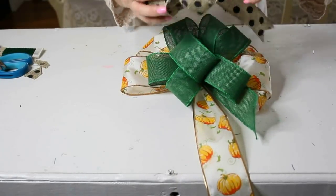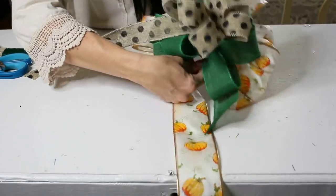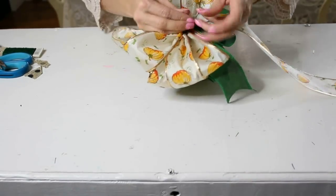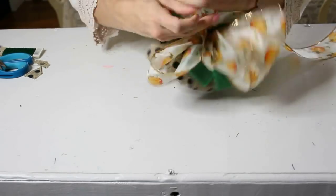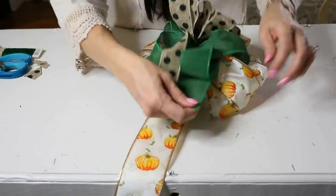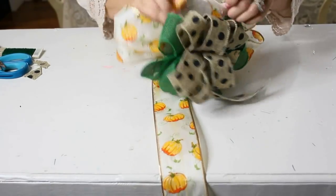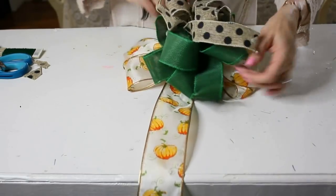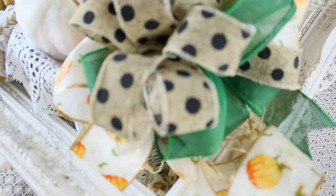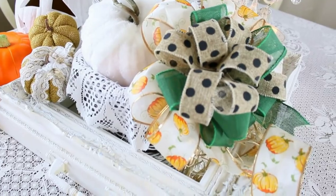Once the green bow is wired on, fluff it out, then wire on your third bow on top. Basically, you wire all three bows on top of each other — base bow, then second, then third — and trim off any excess wire, leaving one long wire to attach to your arrangement or wreath. These are all dollar tree ribbons. I think with some florals in a wreath this would be absolutely gorgeous, and even though I love pastel fall, I don't mind throwing in some traditional fall here and there.